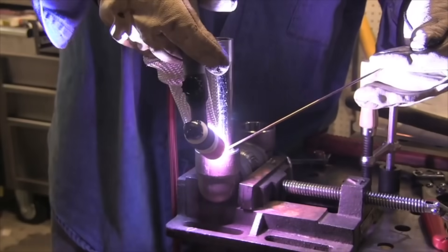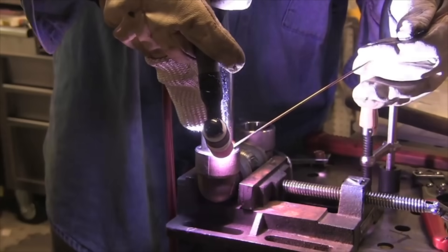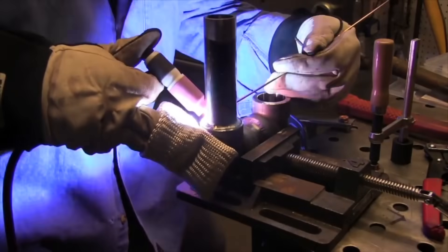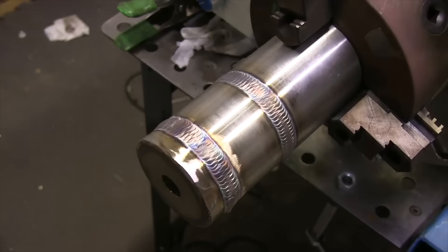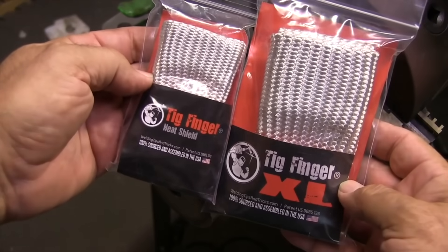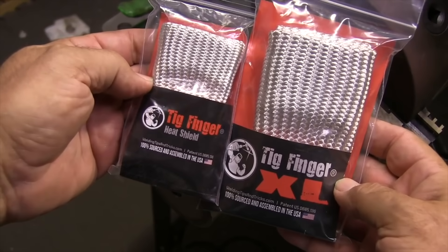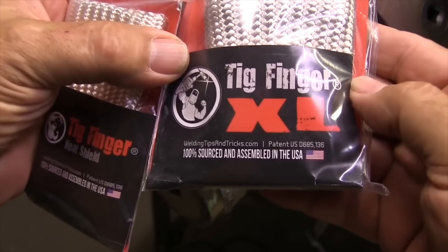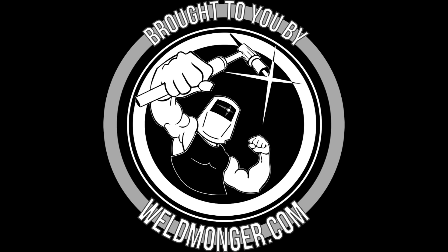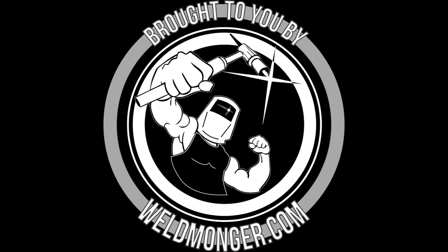Once you're on a job you're likely to have to do some socket welds — they're pretty easy compared to a 6G test. But anything one inch and below is kind of tough to walk the cup on, so I usually freehand. When freehanding, things get really hot, sometimes there's no place to prop, and you have to prop on the fitting or just a few inches away. The TIG finger and TIG finger XL are my products, 100% sourced and assembled in the USA — there are knockoffs out there but these are the genuine TIG fingers. If you're interested, visit weldmonger.com. That is how I support these videos — thanks for watching and thanks for your support.